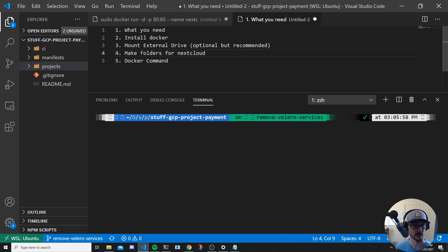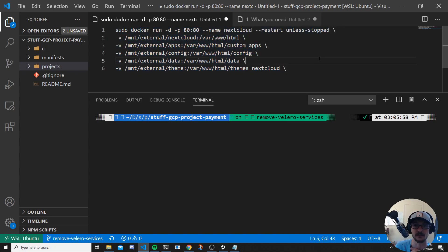Step four: we need to make folders for Nextcloud. The easiest way to understand what folders we need is by looking at the Docker command. As you can see, the command creates a container called nextcloud running on port 80, using the Nextcloud image. We're mounting some volumes — mapping local directories on the Raspberry Pi to directories inside the Docker container. The folder locations we'll create are the only part of the command we need to change.